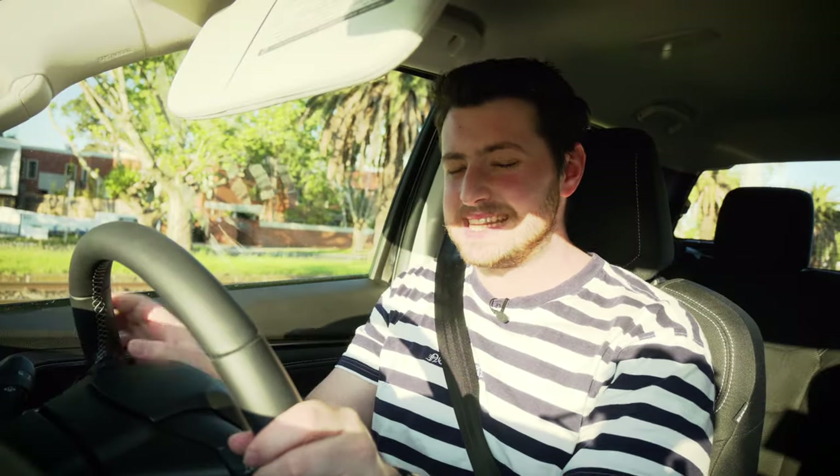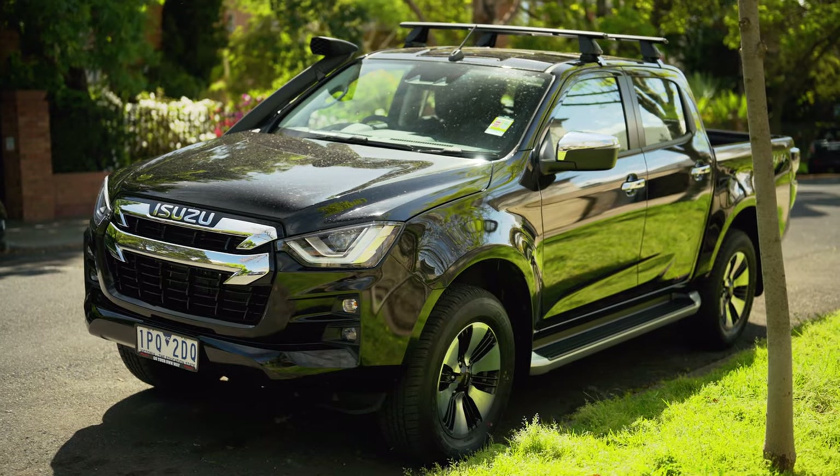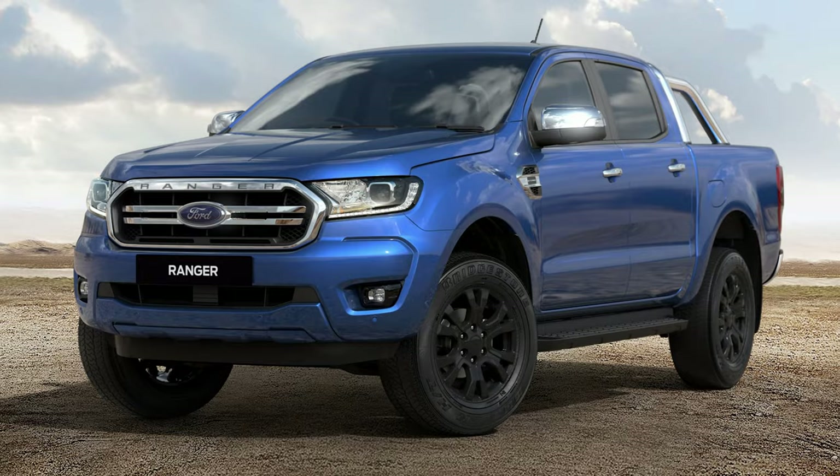I'm curious to know what you guys think — what looks better, this Isuzu D-Max, or do you prefer the looks of the Ford Ranger? In the comments section I've left a voting poll, so go down there and vote now. Taking a corner, probably a little bit too hard.